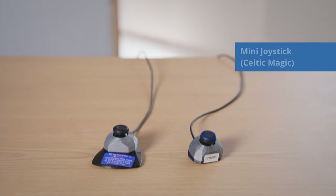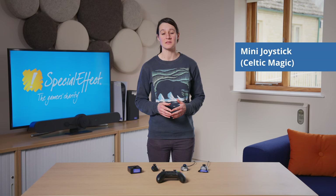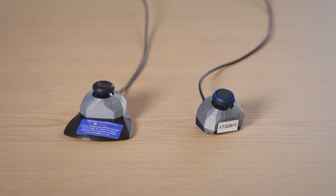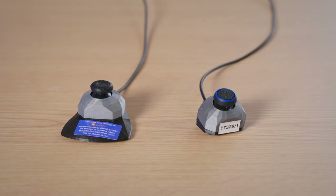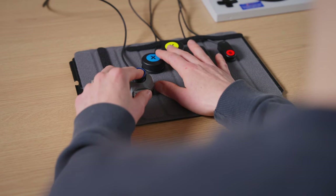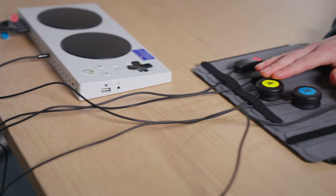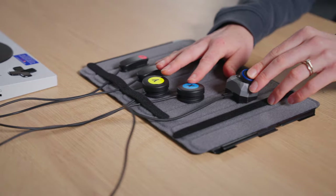There are currently three varieties of the Celtic Magic Mini joysticks: the J1, J2 and J3. The different versions all have different bases and mounting options. They are all compatible with the XAC, using a 3.5mm jack that plugs into either X1 or X2 along the back of the XAC. At SpecialEffect, we use the J2 and J3 versions. The J3 compact version has a slightly smaller base than the J2, and it is also slightly tilted forwards. Some users might find this angled position easier to access.